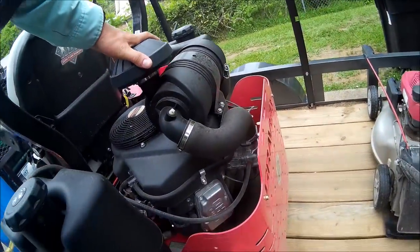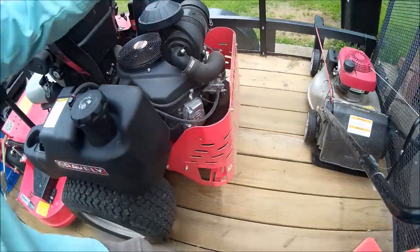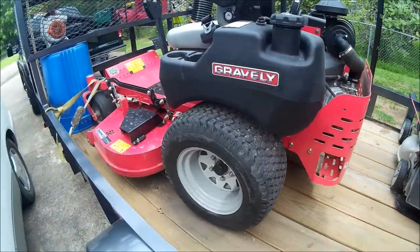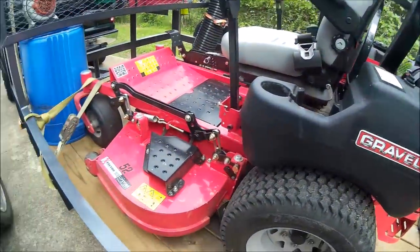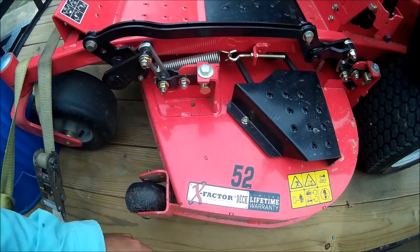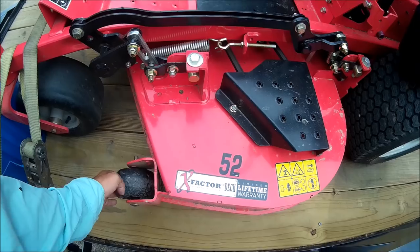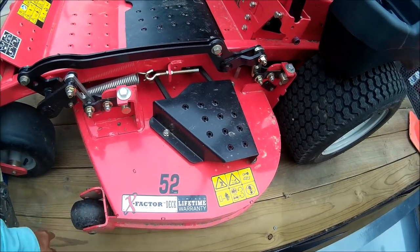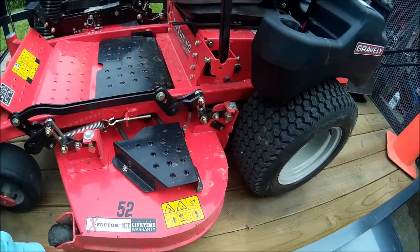It does have the Kawasaki canister air filter — if you need that, especially down here, as dusty as it gets. We have the 52-inch deck and you can get through most gates with that. I was in between that and a 48 and just ended up getting the 52, since we've got a few properties that have some real acreage to them.